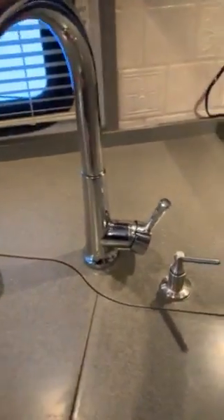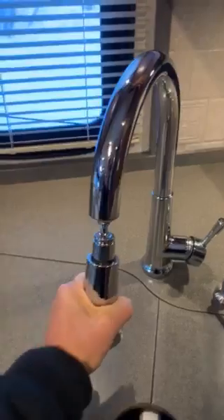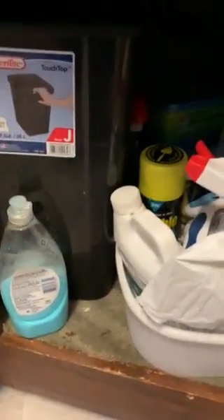New kitchen faucet — I replaced the other one because it didn't reach enough. This one has the pull system. Underneath there are no leaks; there's the old carpet that was in it.